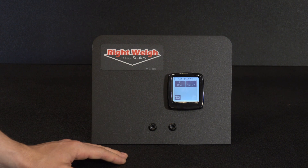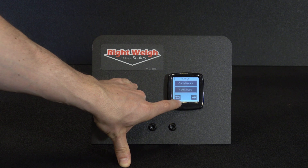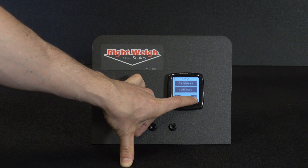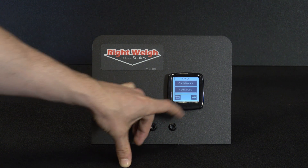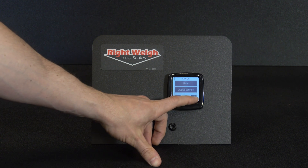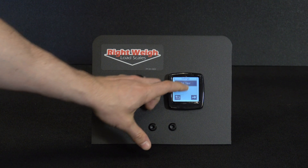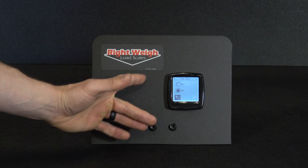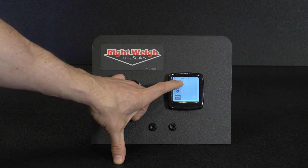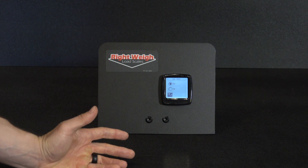If you want to turn on your estimated steer, we'll go back and continue to click over with the arrow in the lower right hand corner until you see estimated steer. Click on that — you'll have two buttons, on and off. Just click it on. This is going to give you estimated steer based on the air pressure seen on the drive axle. We've now turned on the estimated steer.